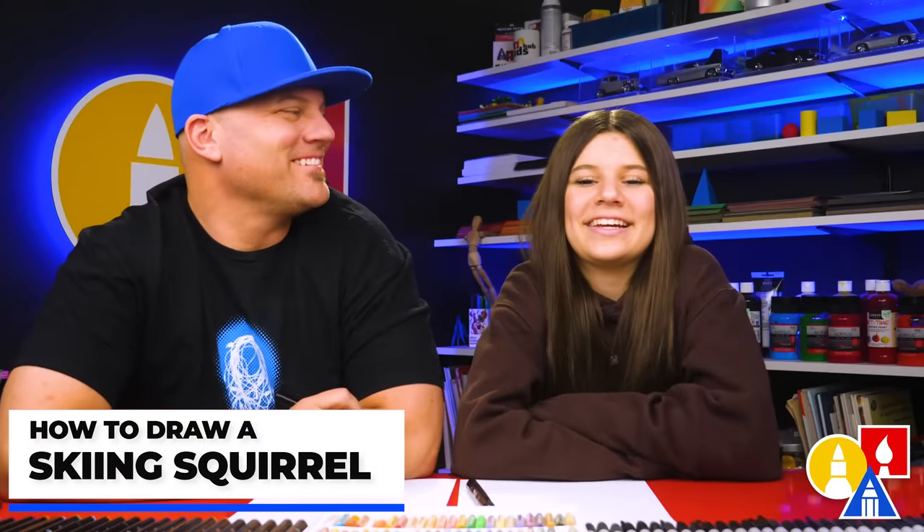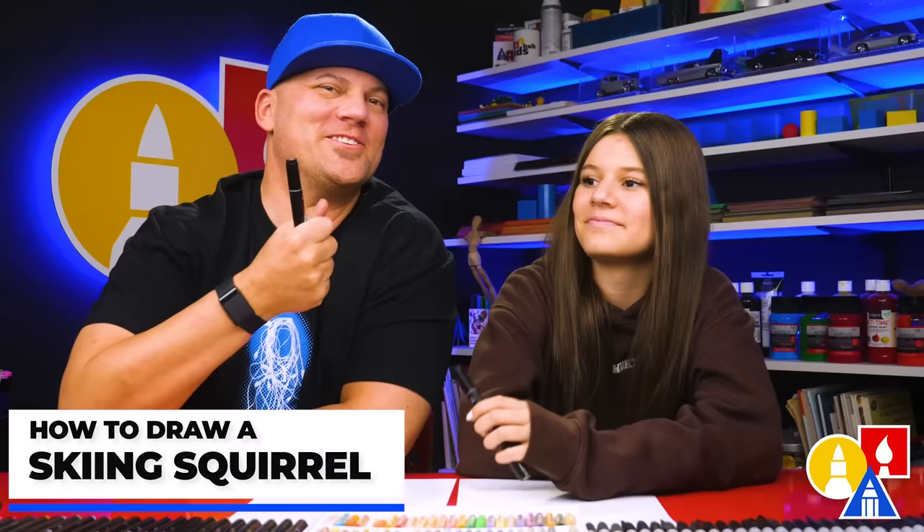Hey friends, we're going to draw a squirrel skiing. We hope you're going to follow along. You need your art supplies — we're using markers to draw with, but you can use whatever you have. You could also use a pencil first and then use the markers. You also need some paper and something to color it with. Are you ready to start?